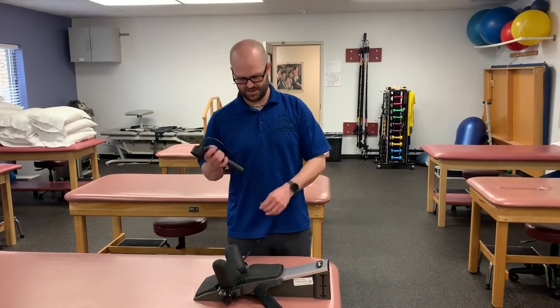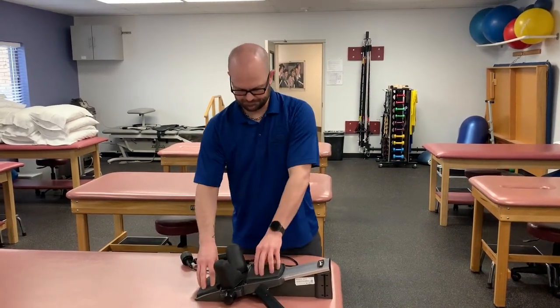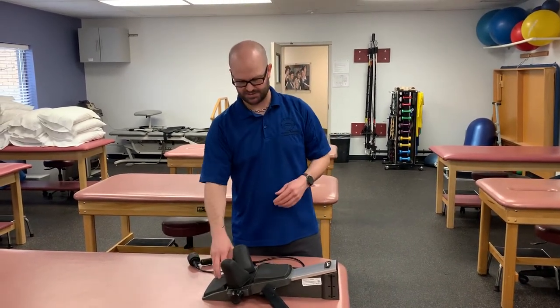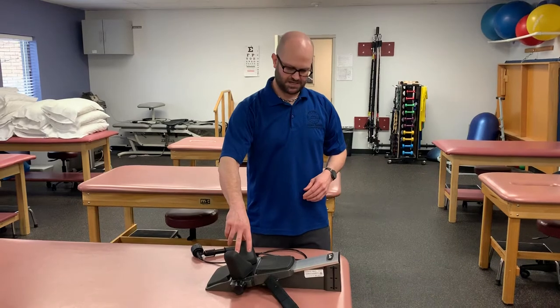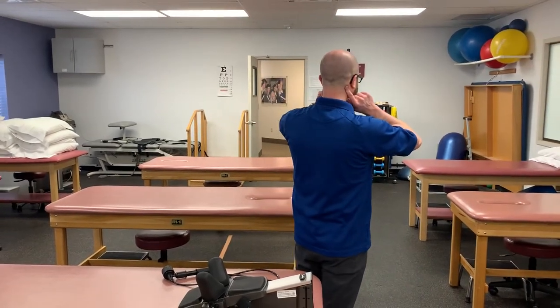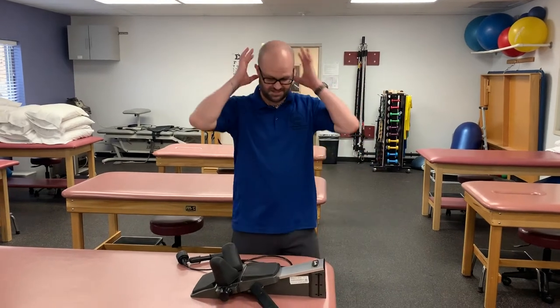Just a few things about the machine. We've got some nice little cushions — this one is just to rest their head on, and this one is to support the neck a little bit more. These will actually sit right here on the patient and are what cause that traction.